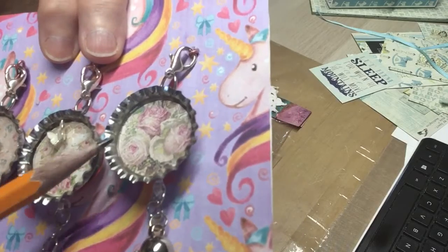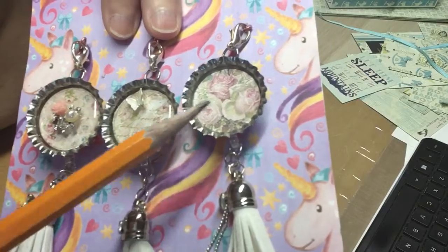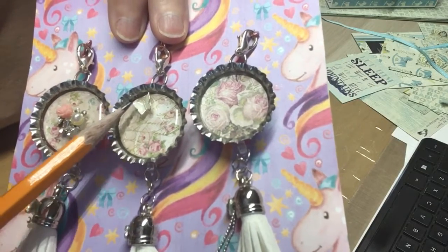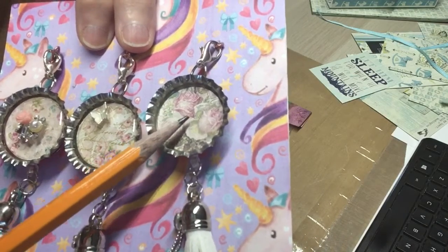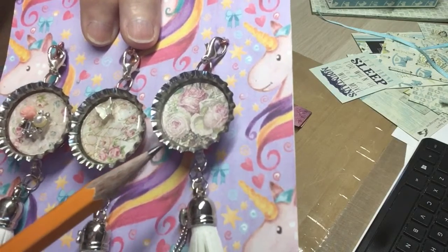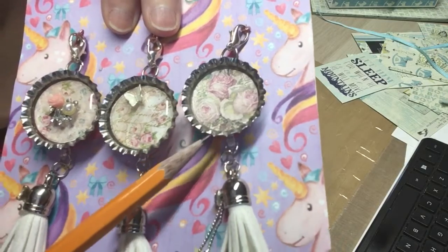And this looks like it could be Prima paper, you all. It looks like Prima. She's got a little teeny tiny butterfly on that one. She's put the dome in that. This one here she's just put the pattern paper in and left it just plain by itself, but it's so beautiful. Simple and beautiful.